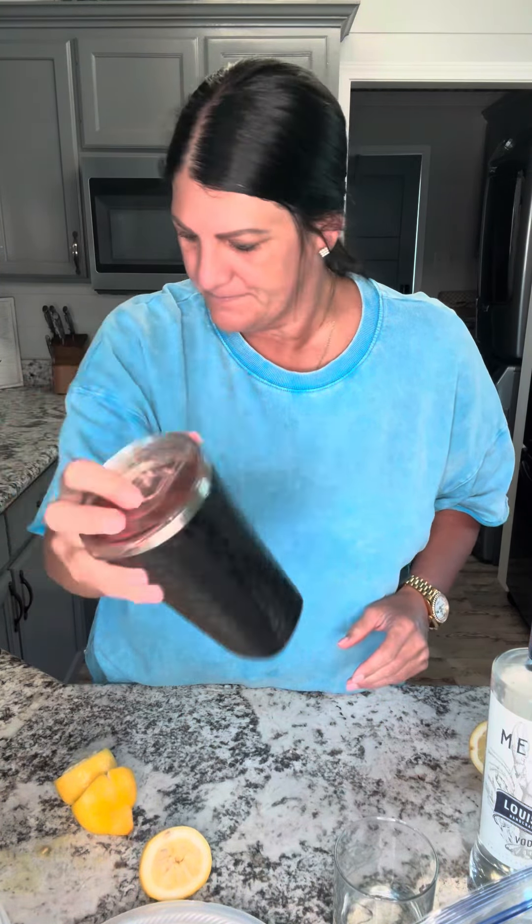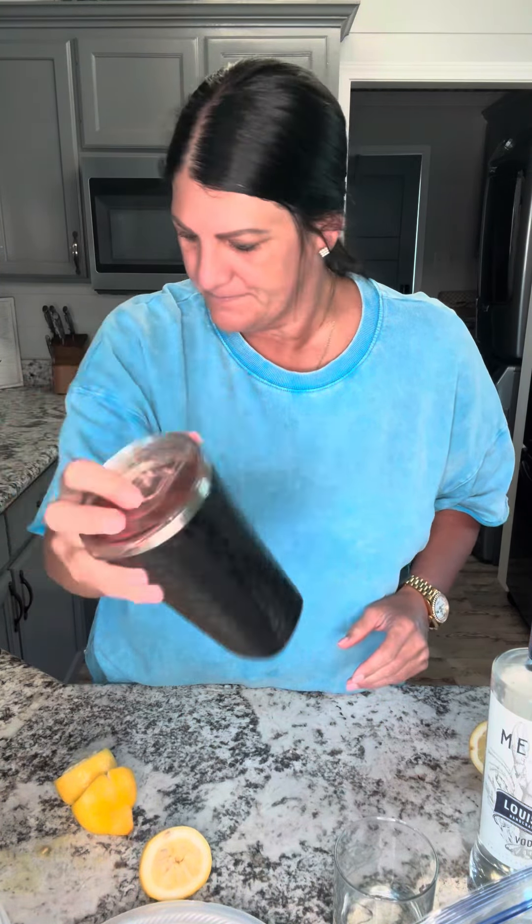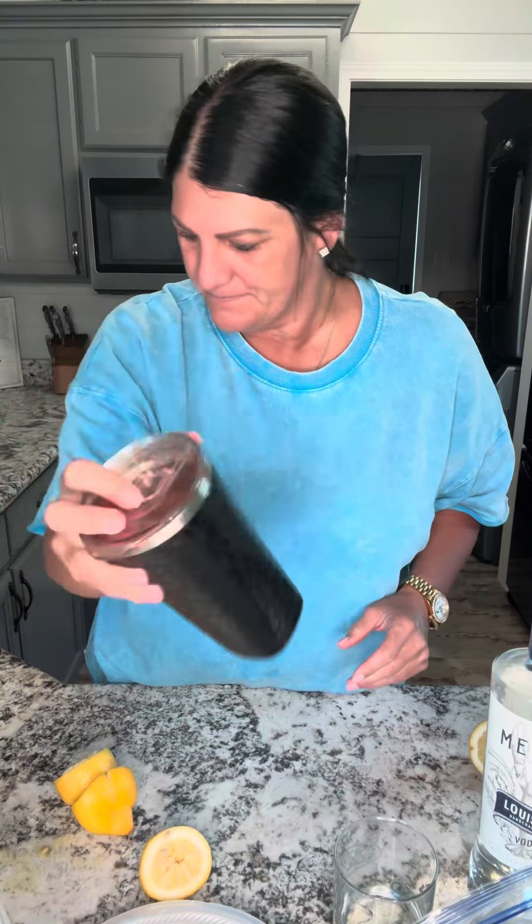Squeeze your lemons — I used a little bit of watermelon and I'm gonna use two lemons. I don't know if you need an excuse to drink this, but if you do, how about it's hot outside in Louisiana? Use a little bit of agave nectar — I don't even know how much, just pour about that much.